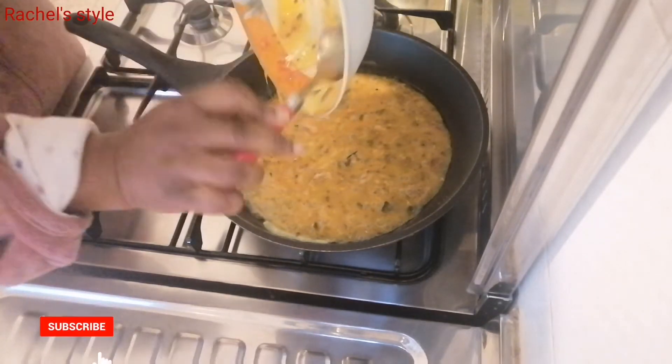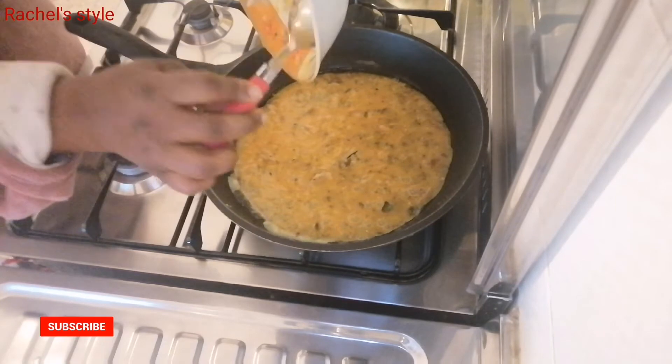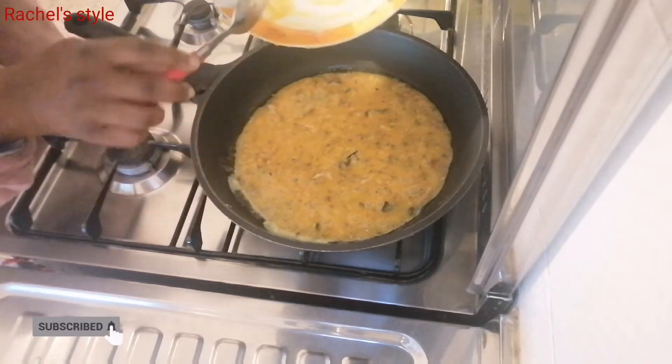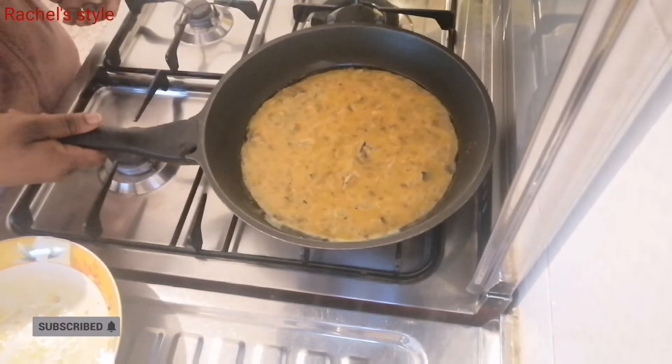Then I'll go ahead and add my mixed egg into the frying pan and leave it there to cook properly.